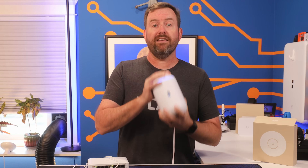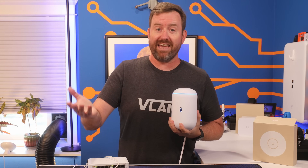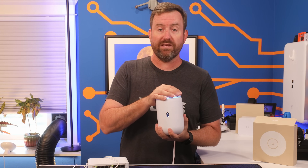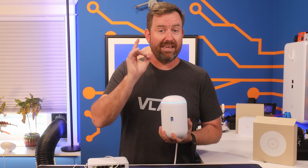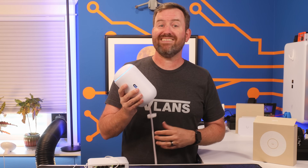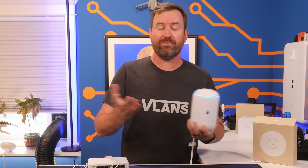I've always called this the mother-in-law router because it's a great choice for us tech guys and gals to install at our in-laws' house to get them a decent gateway that can be managed remotely through UniFi's cloud. In fact, the next time I visit my dad, who lives in another state, I'm going to be bringing this one with me to set up for him. It's not going to seem any different than what he has today, but I'll be able to manage it remotely when he calls me with issues.